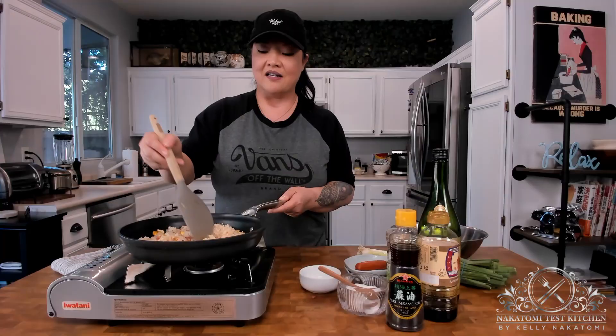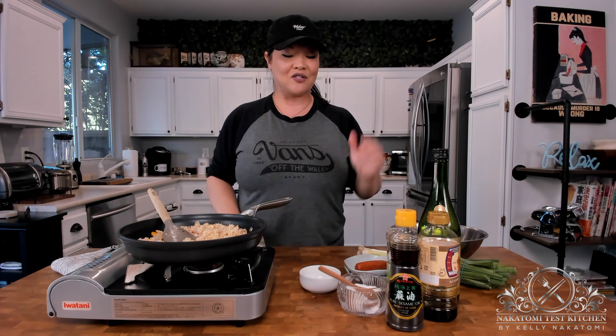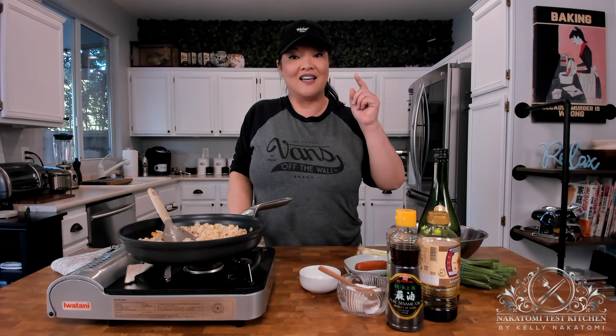The traditional method of serving this is to put the fried rice into a small rice bowl and then turn it upside down onto a plate. I'm going to clear the cooking area and show you how to plate this and serve it with the soup.